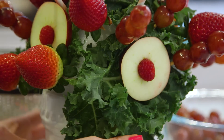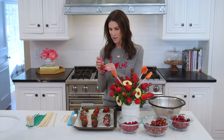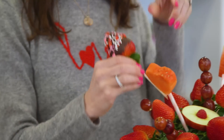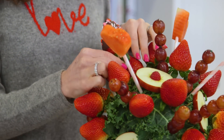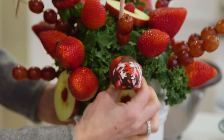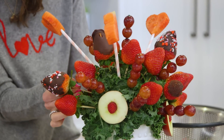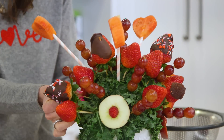Now let's get down to business with our chocolate-covered strawberries. I'm gonna grab our biggest one right here, stick in our skewer, and get this bad boy on here. Now as you get more fruit on here it does get a little bit more tricky to place, but don't worry — persistence pays off, you guys.